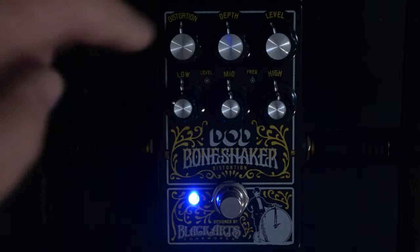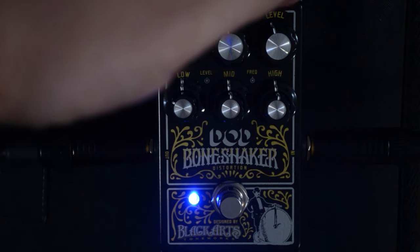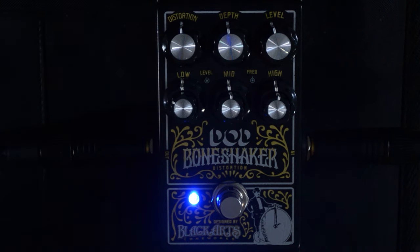If we take a look at the pedal you can see distortion, depth, and level. Distortion is obvious — that's distortion. Depth is how much the modulation and the distortion is going to affect your signal. Level is your output balance so that you can make all of your tone sound as smooth and as level as possible.